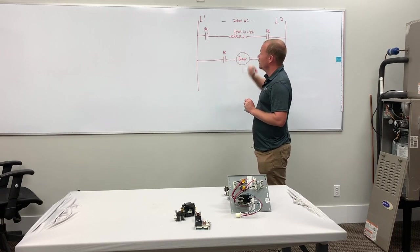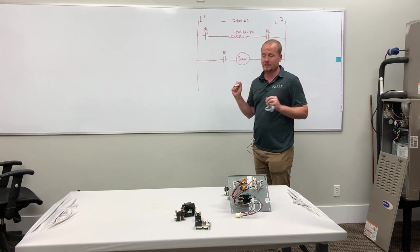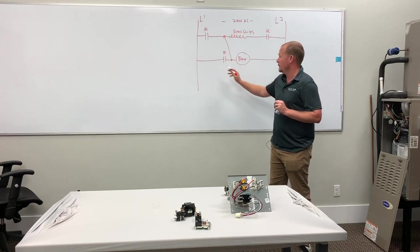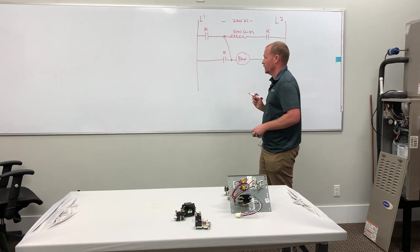We want this blower to come on when the heat strips are running. First thing that guys will think is: this is simple — all we do is connect a wire from here to here. Obviously, that's incorrect because now anytime even the blower's on, it's going to backfeed and bring on the heat strips. So that doesn't work.